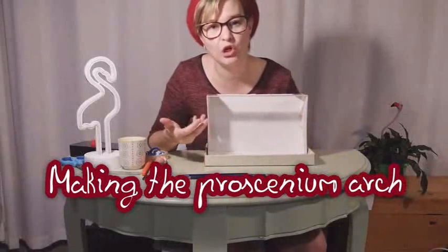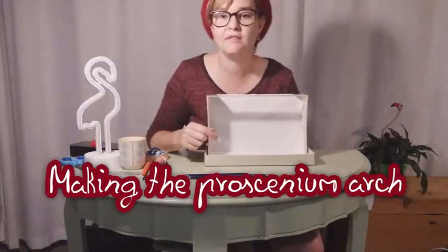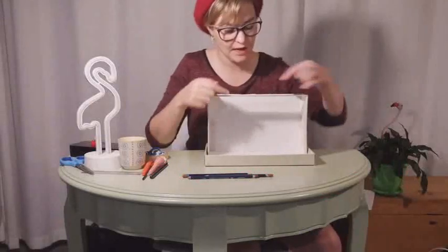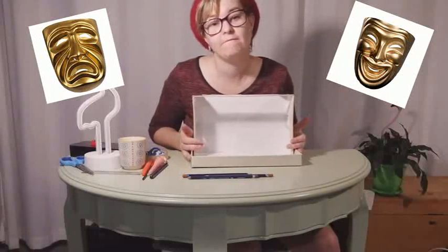So here you can have quite a lot of fun. You can make it quite curly. You can add columns if you want to add columns. And then there are two things that very often theatres have, and that is the tragicomedy masks. They usually stand up here, and they look like masks — one's a sad face, and the other one's a happy face.